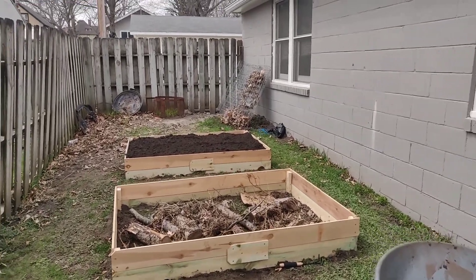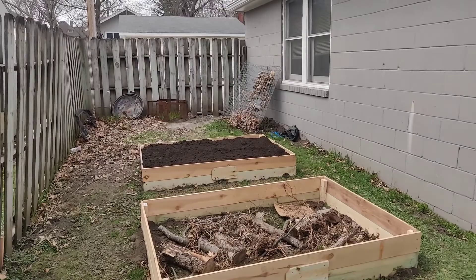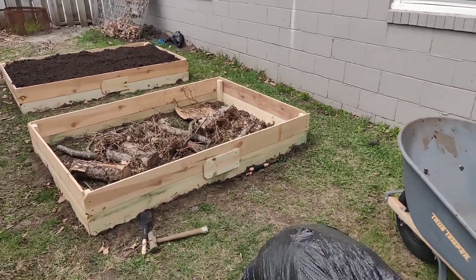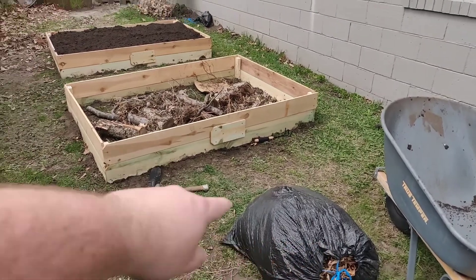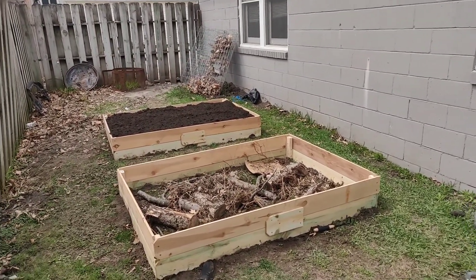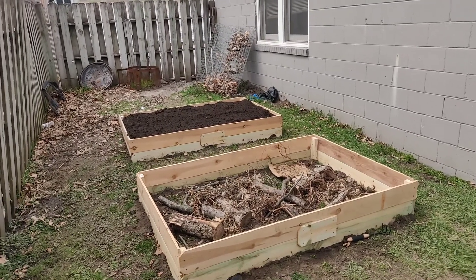Here we are again. I have one bed filled up with dirt and soil, and I have another bed here. I have a bag of leaves I'm going to put in, and I'm going to start filling it in with dirt, and then probably once it settles a little bit, mix in some peat and compost and see how that looks.